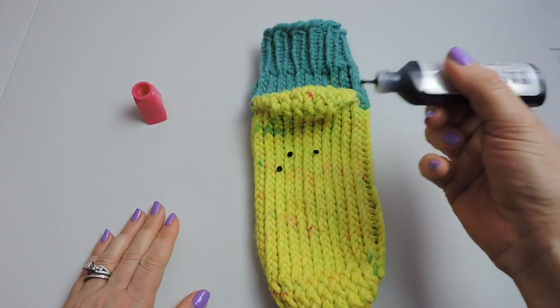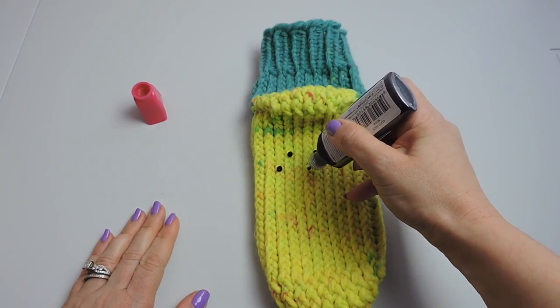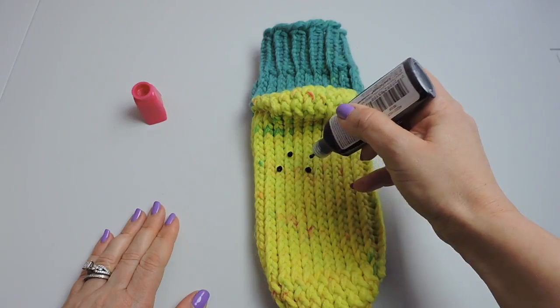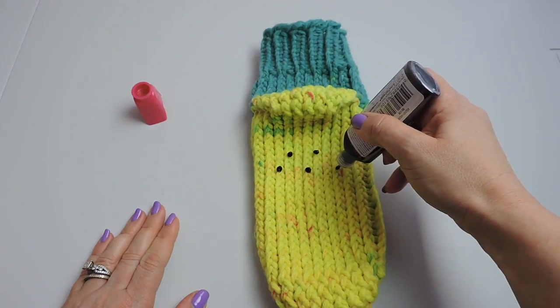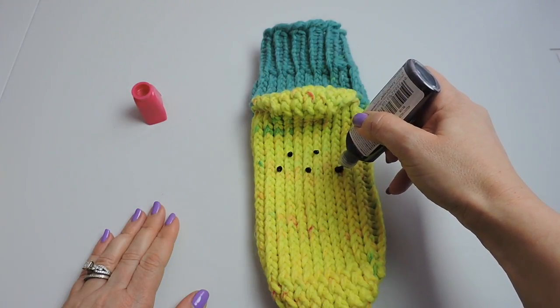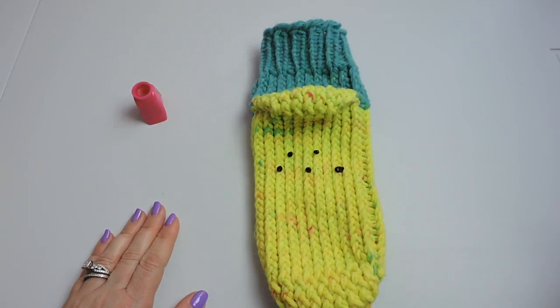If you don't have another slipper to use as a guide, that's okay — just place it how you want on the bottom of the sock. The purpose of this is to avoid slipping on hardwood floors or a slippery surface without carpet. This is just an idea to make your sock less slippery.